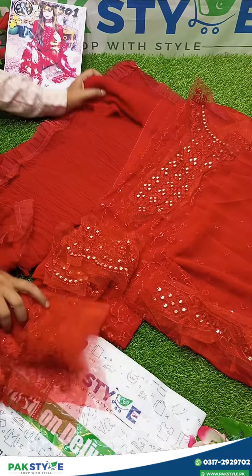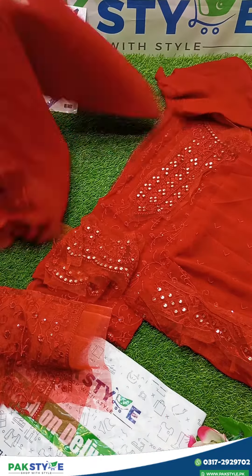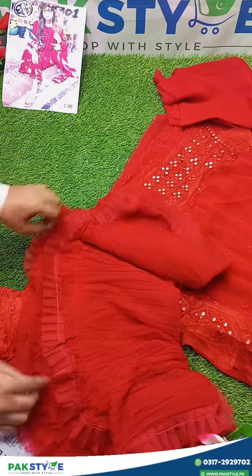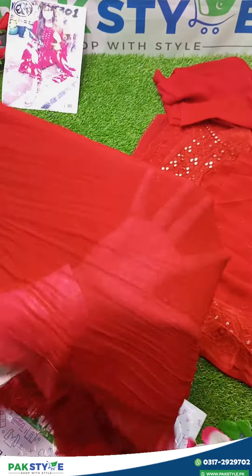The back side is plain chiffon stuff and it is crushed, with four side applique. You can see it is very beautiful.